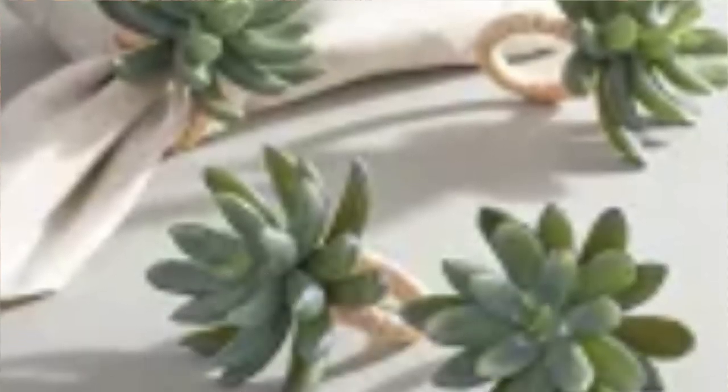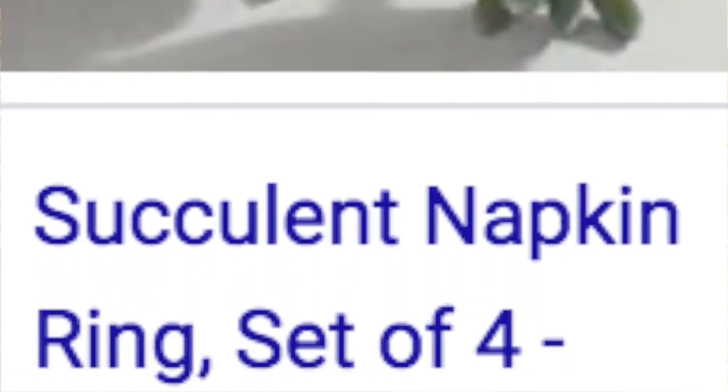I'm going to use the same principles I always use. My number one principle is to start off by using what you have and build on that. For this tablescape I allowed myself a $20 budget to buy new items, and I ended up only spending $10 — purchasing Dollar Tree succulents to make a dupe of the succulent napkin rings from Pottery Barn.